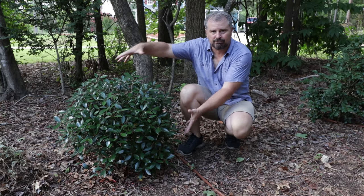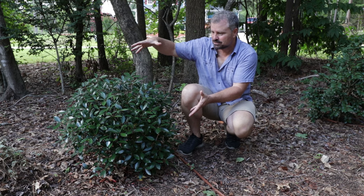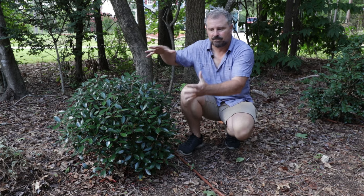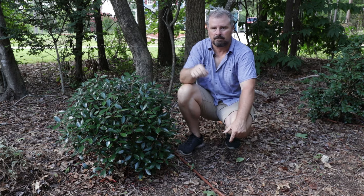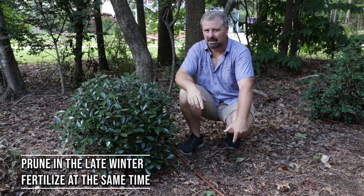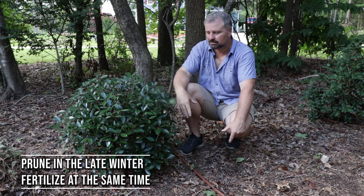You can see this one is an absolutely perfect specimen. I planted this one not that long ago, and it has just grown in such a uniform, full manner. I haven't touched it at all. If it needs to be pruned, it could be done in the late winter, fertilized at the same time. I don't think you're really going to have to do any maintenance on this plant.